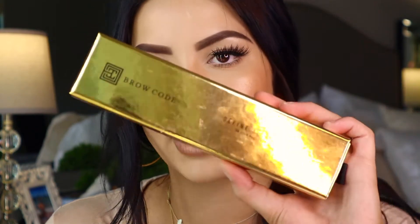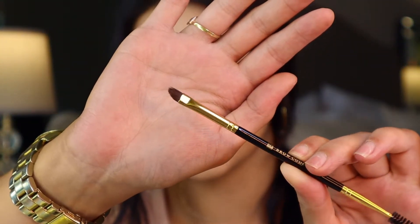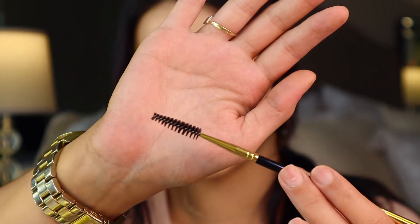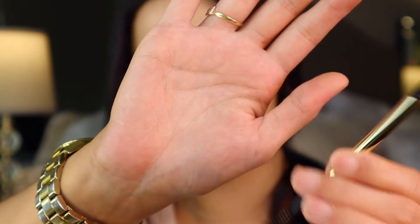They also sent me the Define in Line 18 Carat Gold Dual Brow Brush. First of all, the packaging is so cute — you just pull it out. It's double-ended, so one side is the pointed angled side that you put product on, and the other is the spoolie side, which I really like. This spoolie is actually really really good. They also sent me the Imitations Micro Brow Pencil, which is dual-sided — pencil on one end, spoolie on the other.